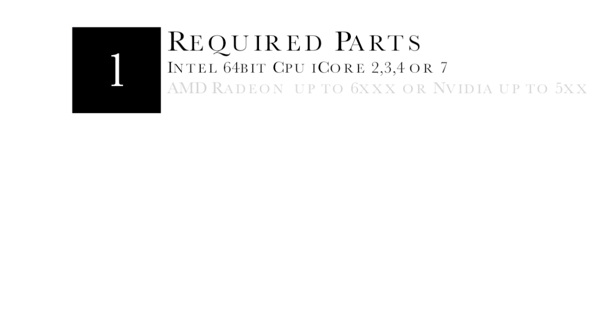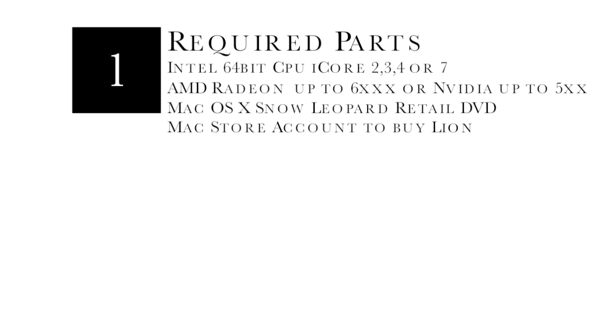In building our new Lion Hackintosh, you're going to need a few things. Any computer in the past couple of years should be good, as long as it's an Intel 64-bit processor and one of the later Radeon or NVIDIA cards. You need to go ahead and purchase a Snow Leopard Retail DVD and get a Mac App Store account so that you can buy Lion.